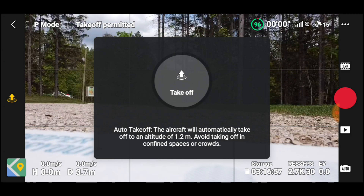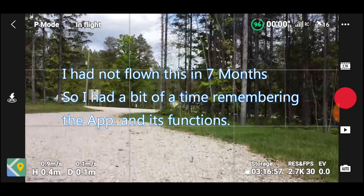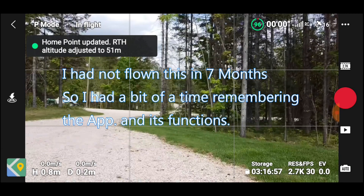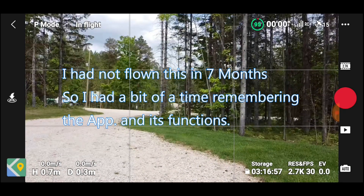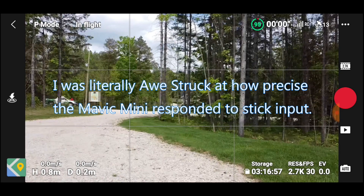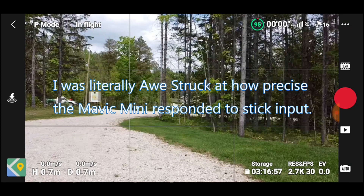Press and hold — boom, there we go, takeoff! I'm watching it go up. The home point has been updated, please check it on the map. It's just solid, it's just solid.